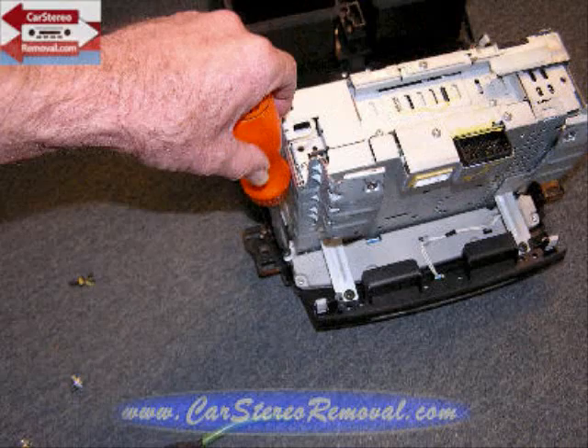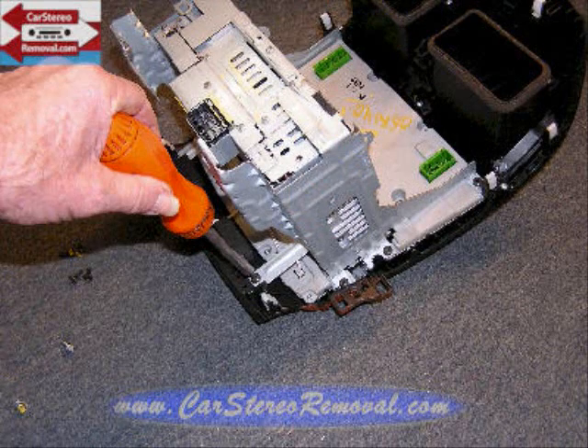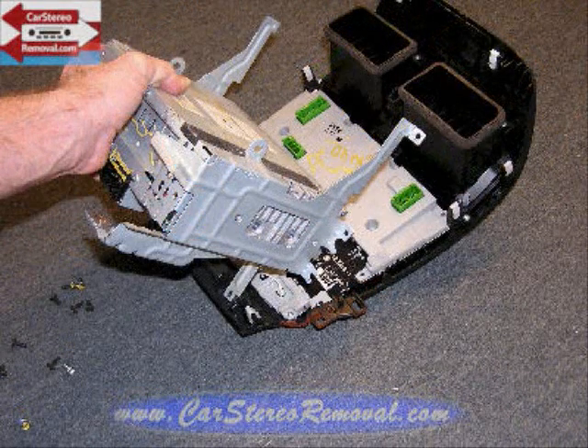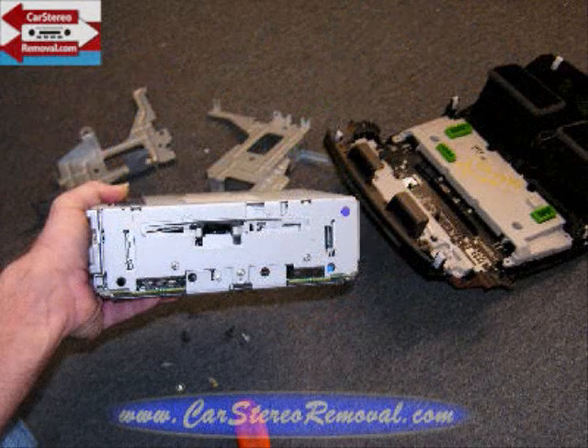Remove three screws down the left side of this panel and one at the bottom, then three down the right side and one on the bottom as well. This way you can remove the car stereo from the front panel with the brackets. Remove the brackets and the car stereo is removed.